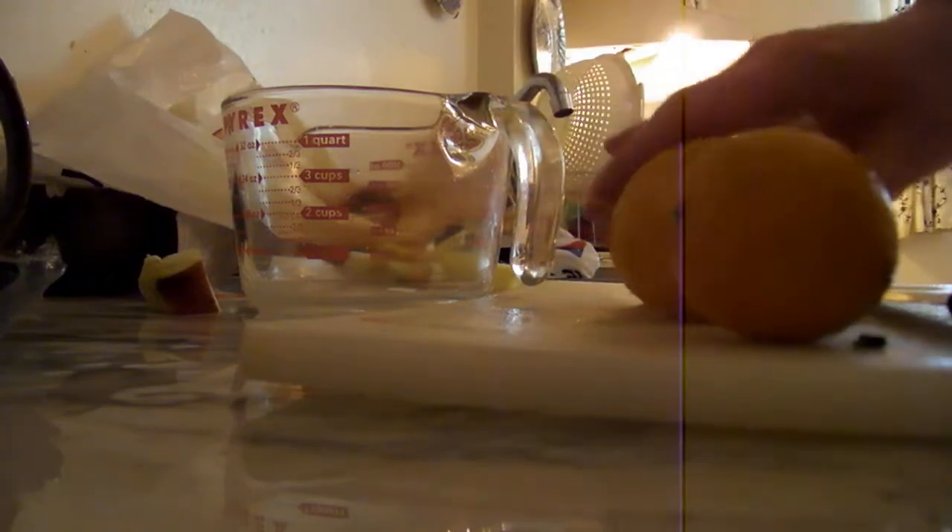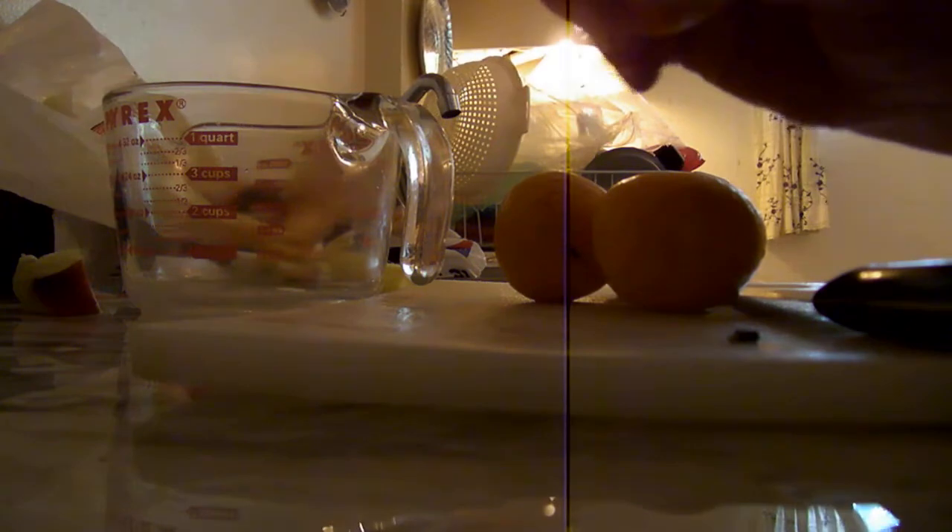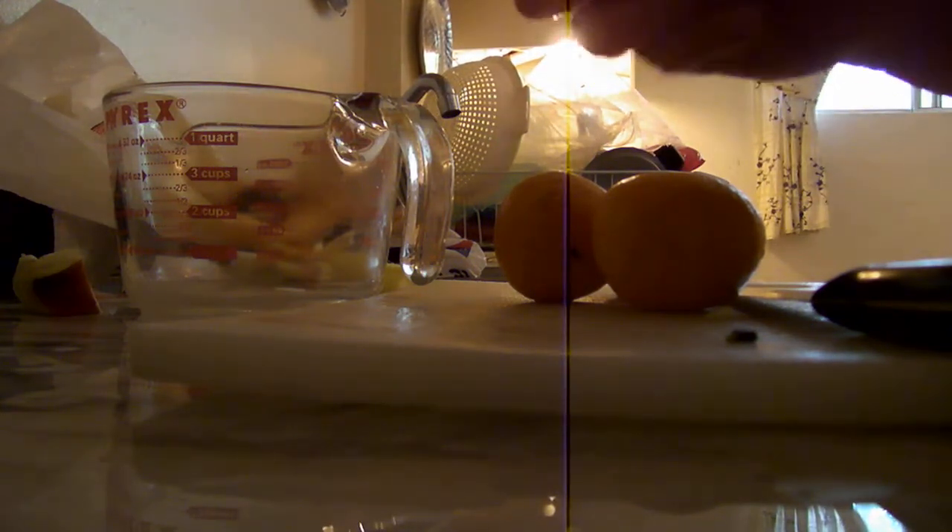Now we're going to start cutting up our nectarines. They're easy to do — just peel them quick.